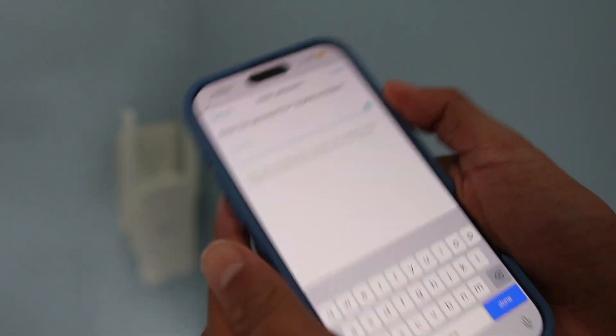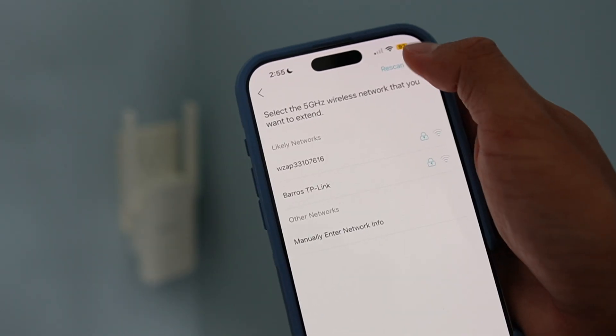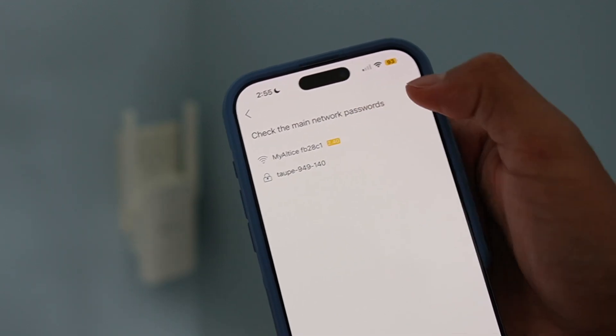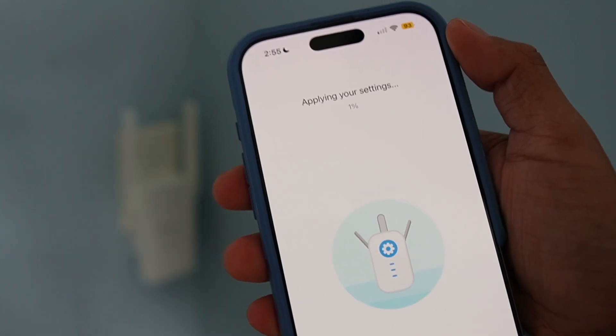Now it's scanning for wireless networks. I'm going to connect it to this network here and input the password. It then says 'Select the 5 GHz wireless network that you want to extend' — I'll skip that for now and select the main one. Click Next, then Apply. Now it's applying my settings.